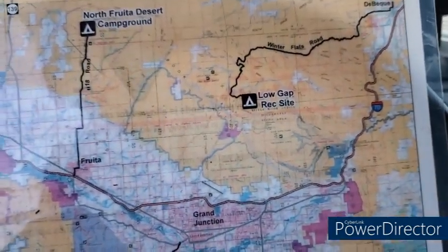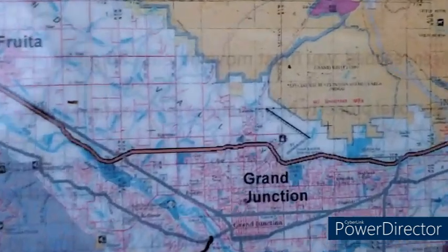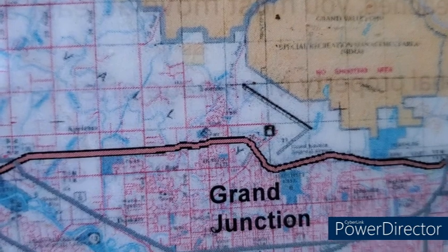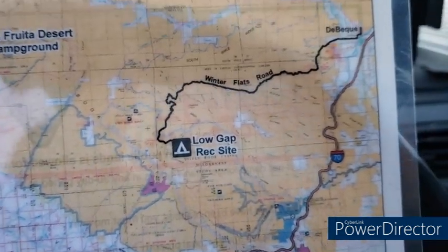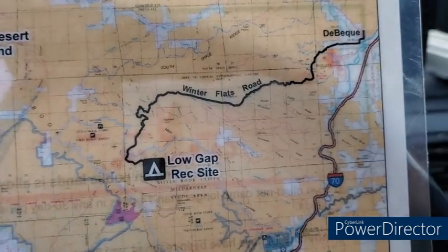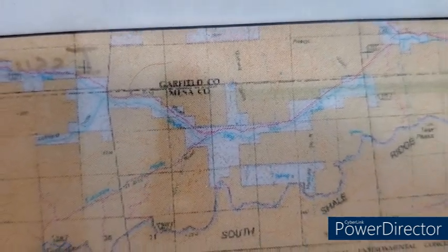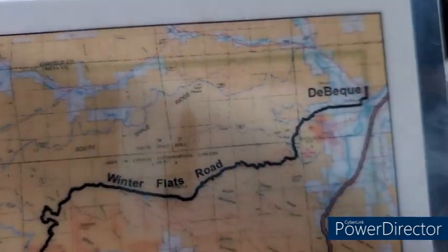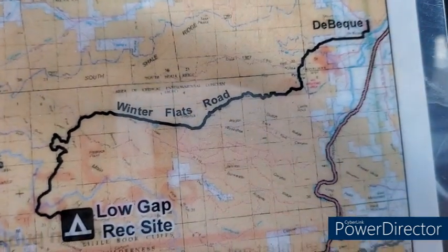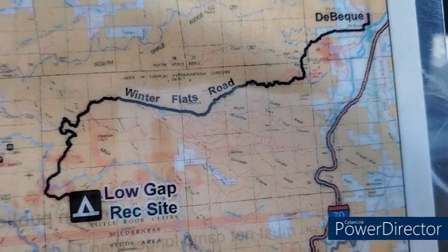The girls at Grand Junction BLM main office — I need to put a pinhole for them too. But they keep saying there's no activity up here. Now Garfield County would make sense to be crossing over or something like that, but I'm not that high up in the county section. It might be Winter Flats.